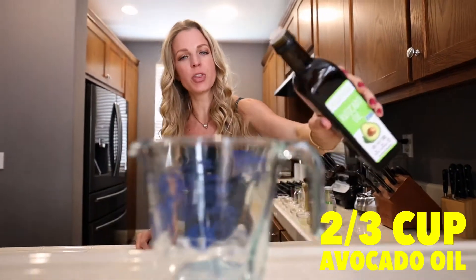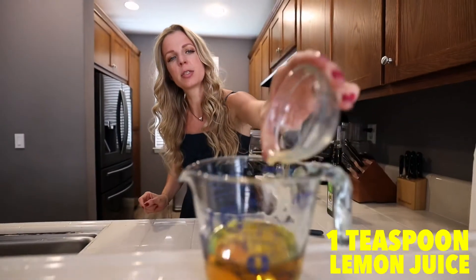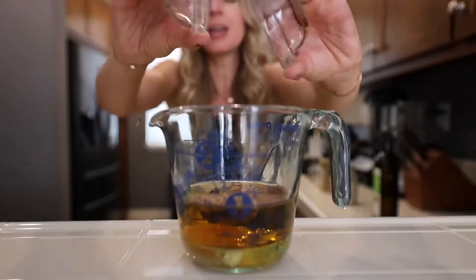Let's mix this thing up. First up, avocado oil — two thirds cup. One egg, pasture raised. One teaspoon of lemon juice. Three quarters teaspoon of salt, which you can adjust to your liking. The Dijon mustard goes in, then one teaspoon of garlic powder. For the fedora part, we're doing one teaspoon each of Cajun seasoning and chipotle chili pepper powder. You can adjust those to your liking — go light on the chipotle if you're not a fan of spice.